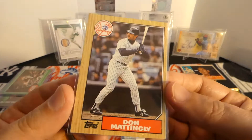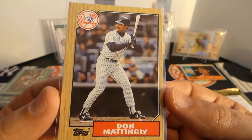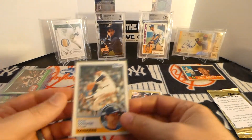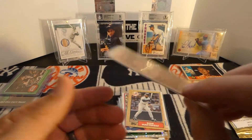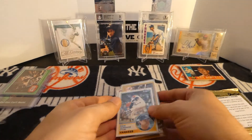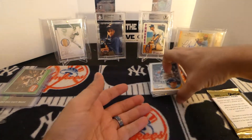87 Topps - The Man, Don Mattingly. Always nice to get a Don Mattingly. And a nice Goose Gossage - this one's from 83 Topps. So very nice, Brett. Thank you very much.